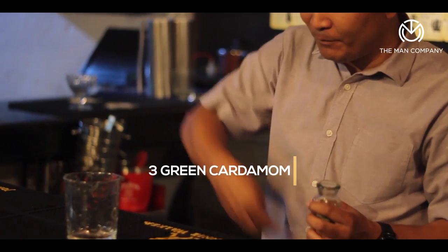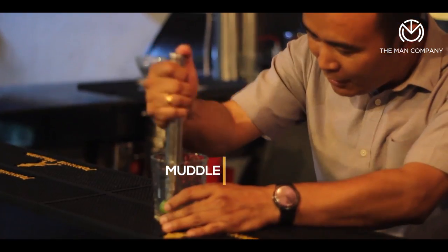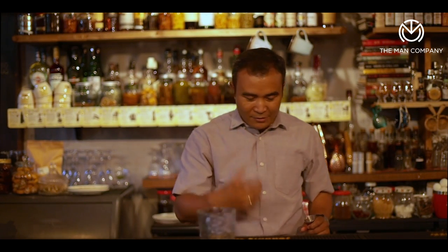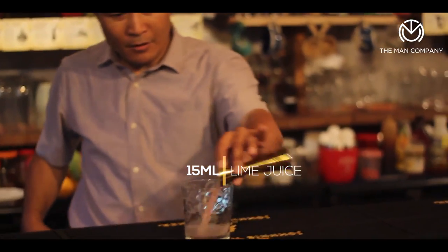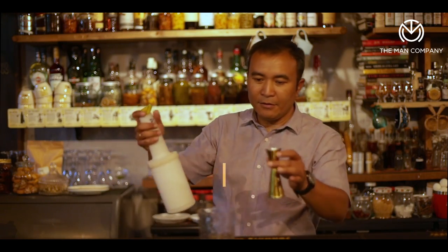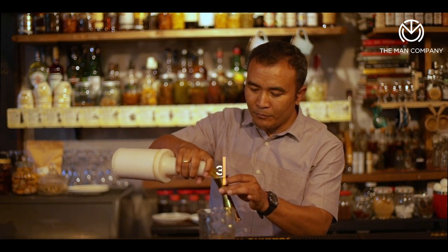What I do is take about three green cardamom, drop them in the glass, and just break them down with a muddler. Three nice green cardamoms broken down, nice aromas released in the glass. Then I'm going to pour about 15 ml of lime juice in there, followed by 30 ml of pineapple juice and 30 ml of orange juice.